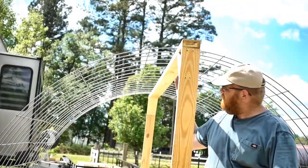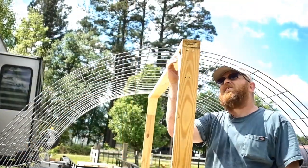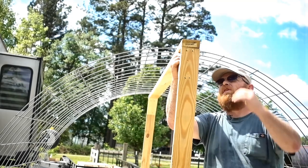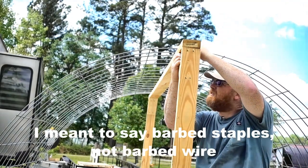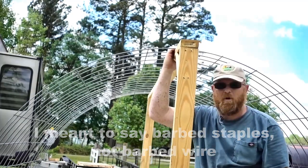As you can see, we've got our center support in, got our 45s secured, a few barbed wire pieces to hold it in on the top, and it's stiffened up quite a bit.